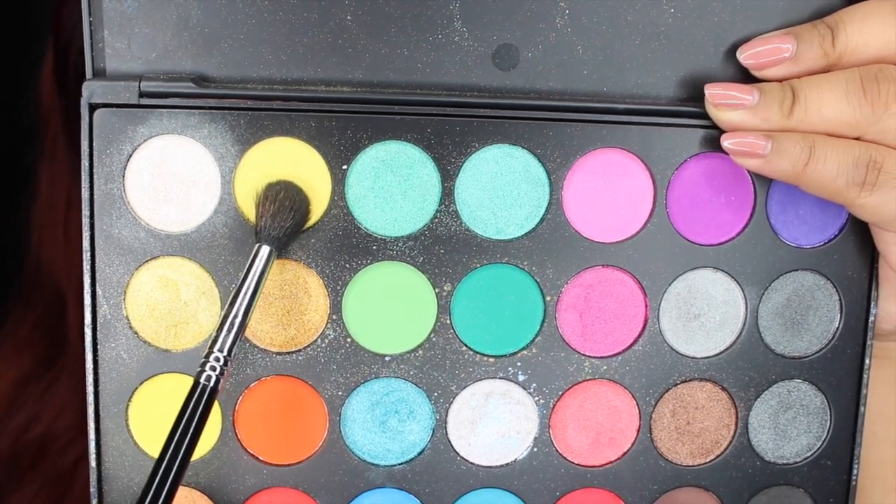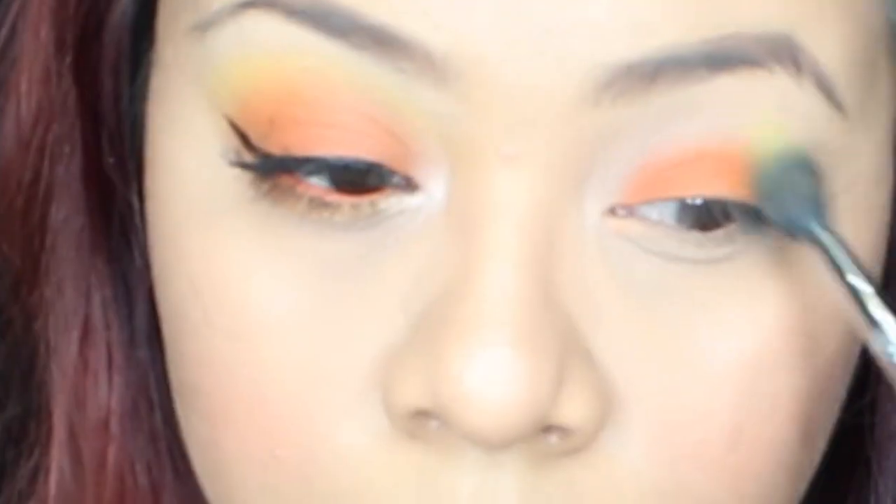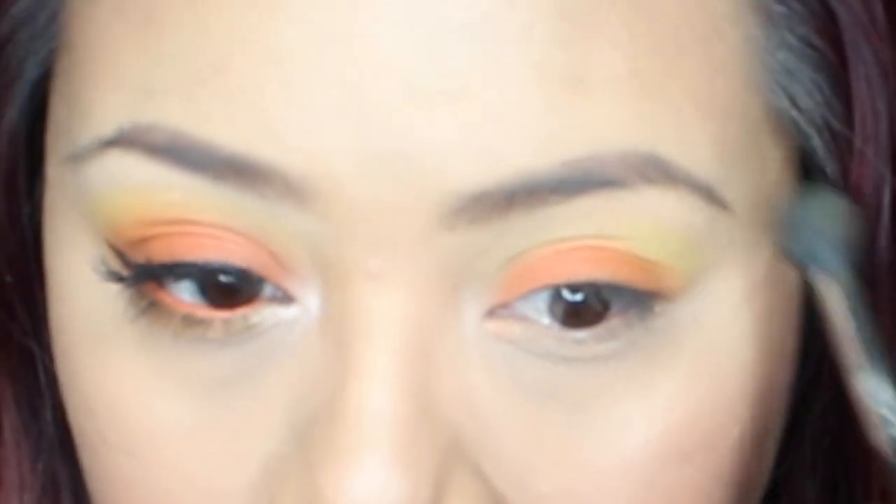Going back into that same exact palette, we're gonna use these two yellows. Grab a blending brush and blend this in the crease — this is going to be the transition color. Sorry if you cannot see it, my light is too bright, but the yellow does look nice. I'm still working on my lighting, so bear with me.